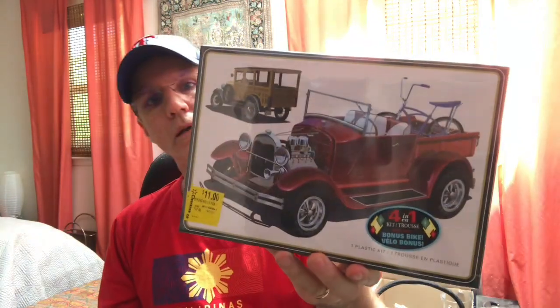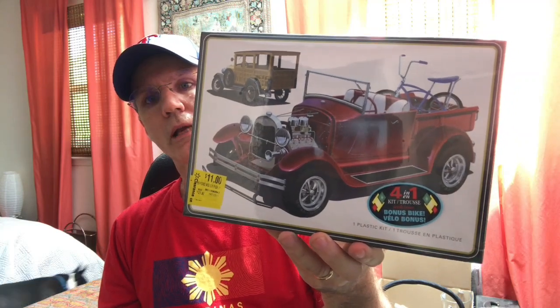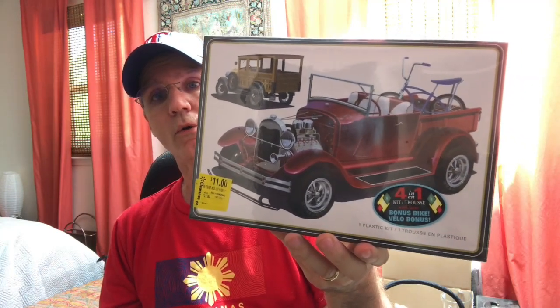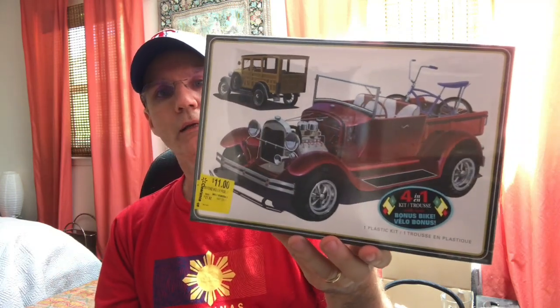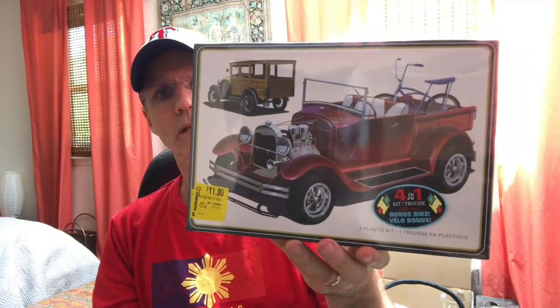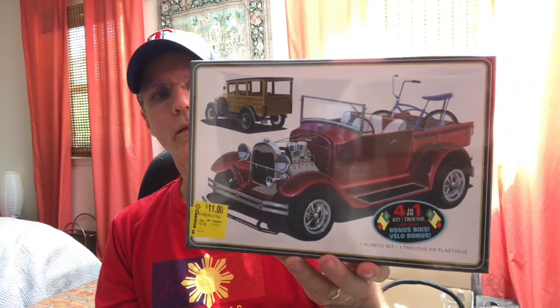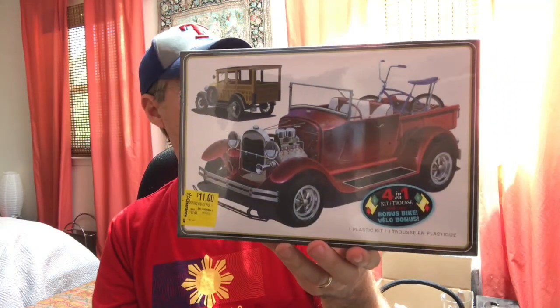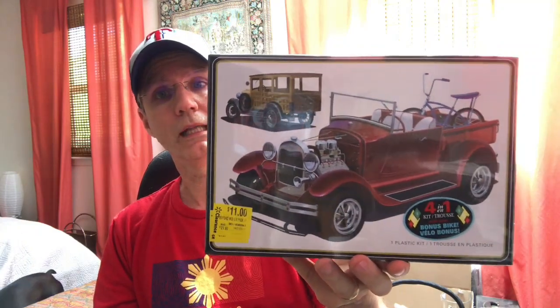The one that really caught my eye is the 1929 Ford Woody. You can actually build it one of four ways — you can build it as a Woody, as a pickup, and it's got a little kit for a bicycle that you see in the back. I thought that was really cool, and again this one is also 11 bucks.